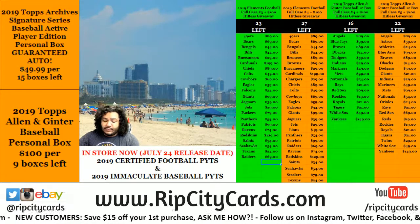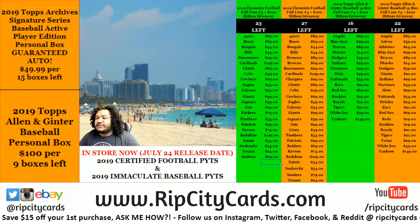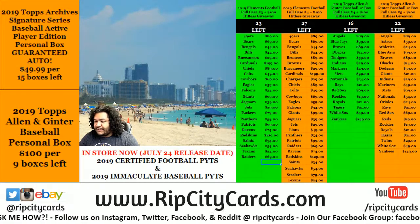Yo, what's up everybody, Cardboard Moses with you. It's about that time to get into a personal box of Archives Synergy Series baseball from Bobby D.